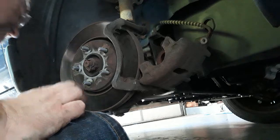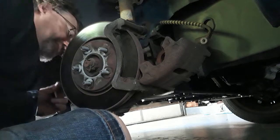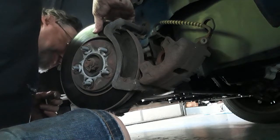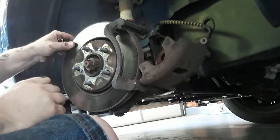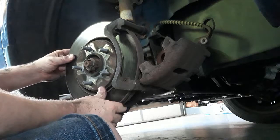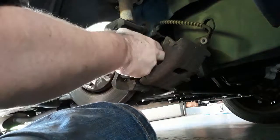I am checking the back rotor for any massive damage. They are a bit grooved, but just a bit, so I'm going to keep them the same. Hopefully I won't pay for that down the road.